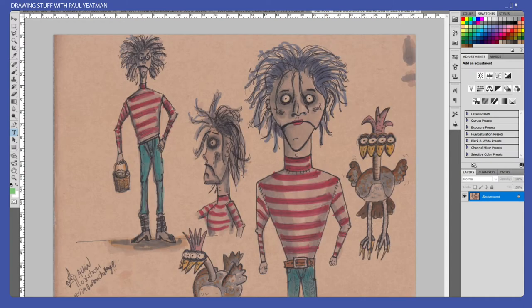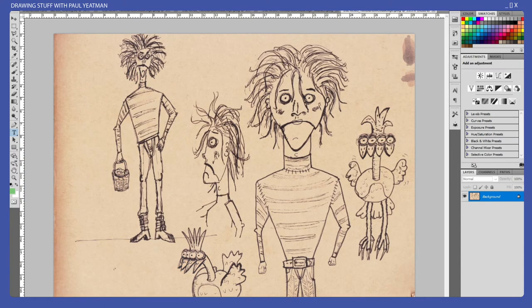Day three is where we get a chook and something that looks a bit like Robert Smith. I should also mention that before I did the coloring in, I scanned in the line art as well.